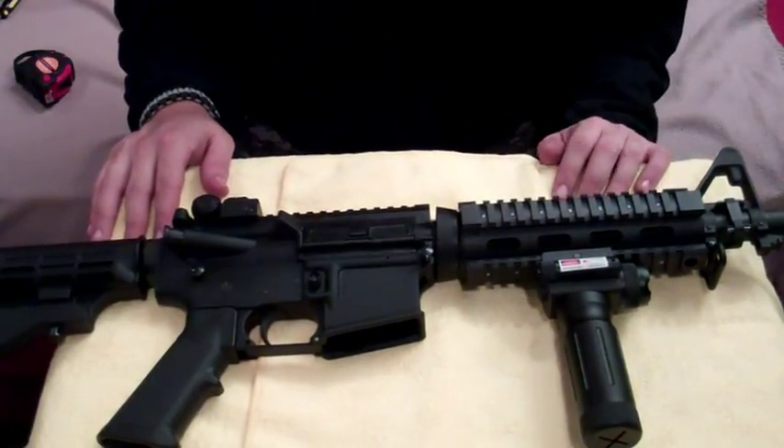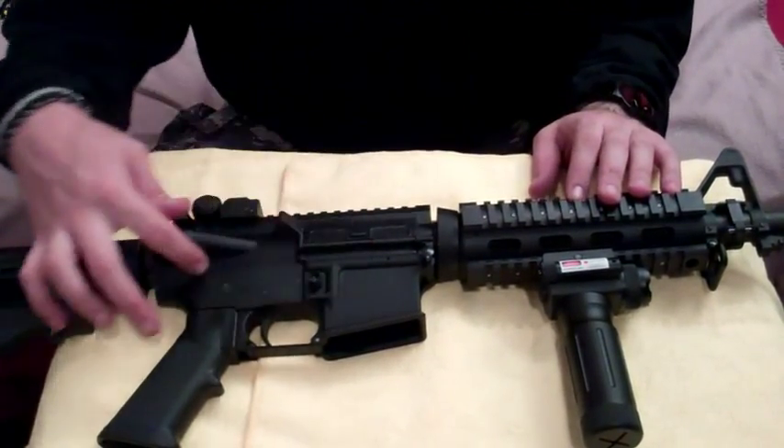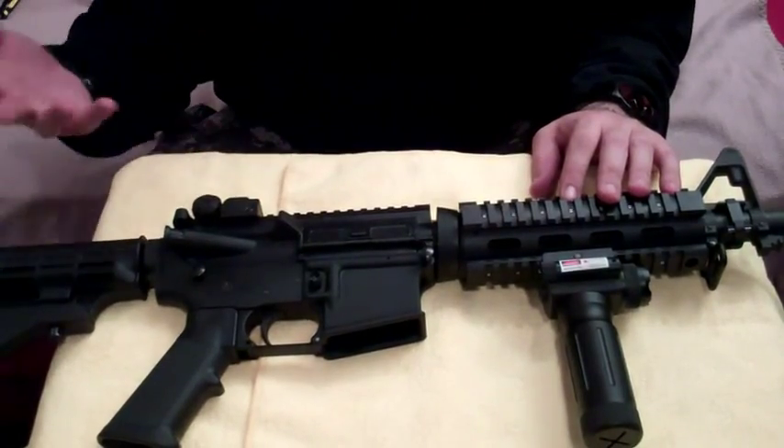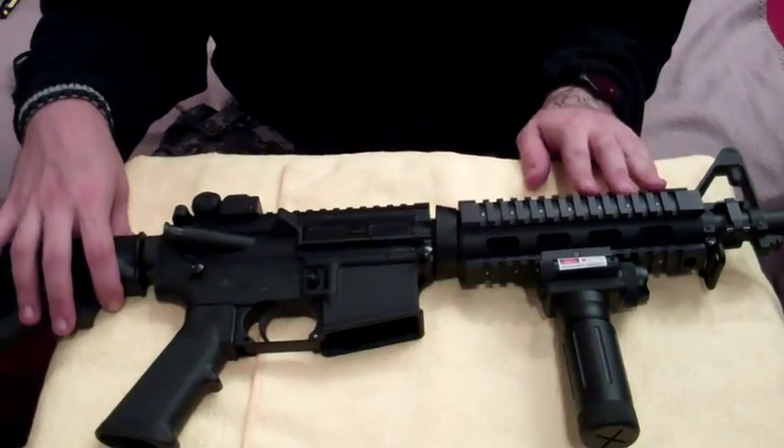People with very little knowledge of gunsmithing can actually just obtain a lower receiver, which is this section right here, and just build it and customize it as they want. So starting with this option right here,